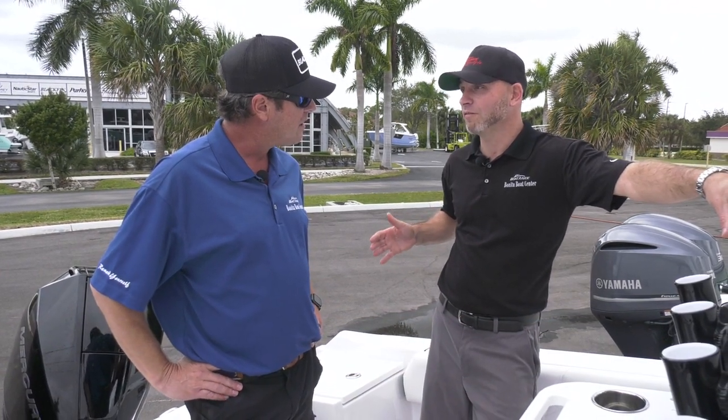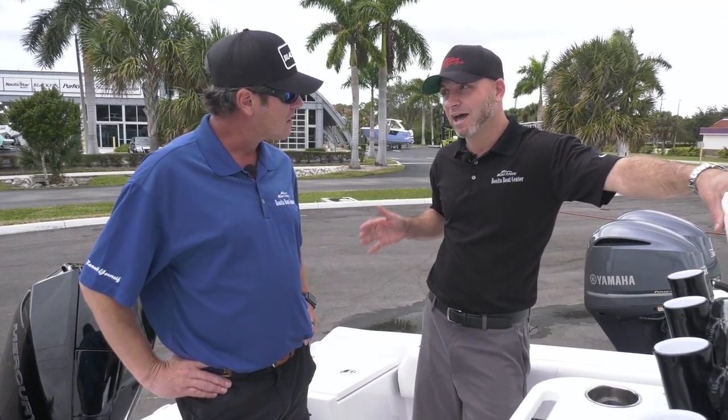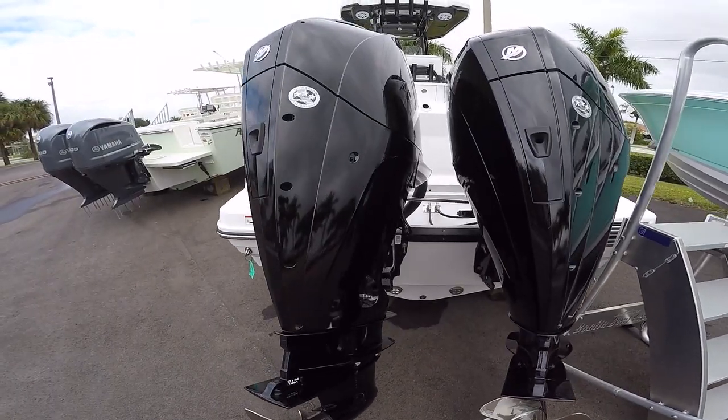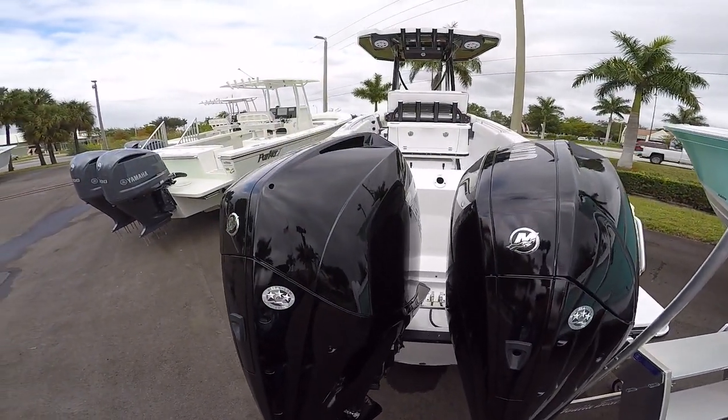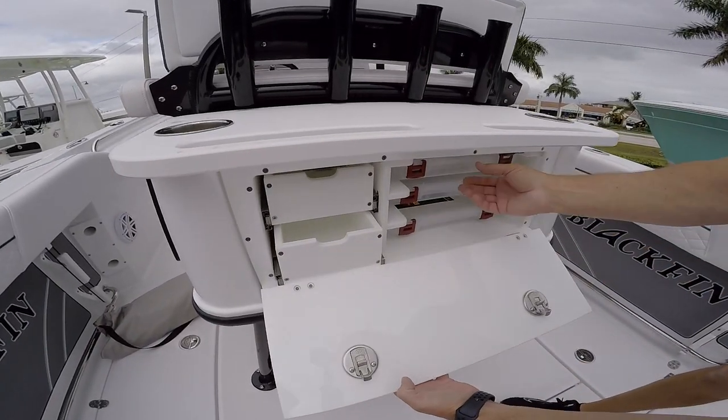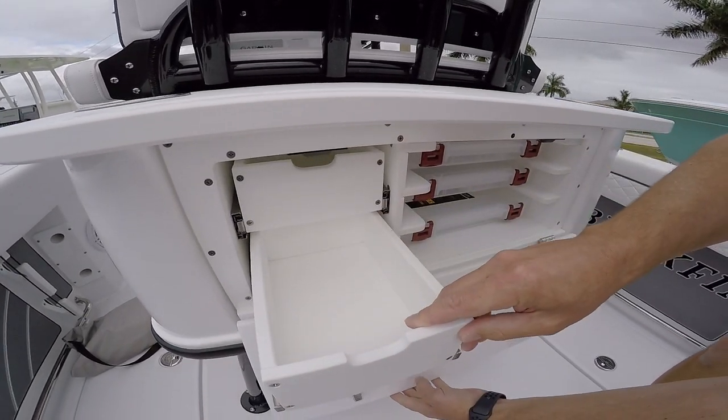This is a very large 25-foot center console, and it has a lot of amenities that are on big boats, only at 25 feet. Twin Mercs 225s on here — it gets up and goes very, very well. It has a nice bait station back here where you can cut your bait, tackle, and planko boxes.